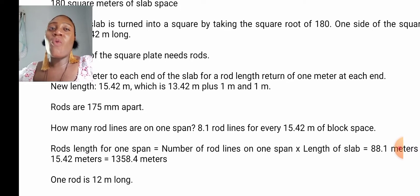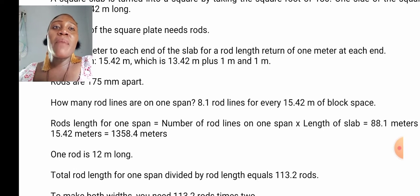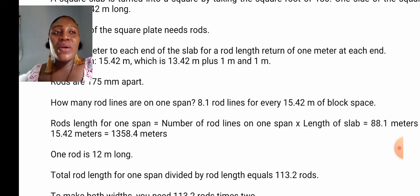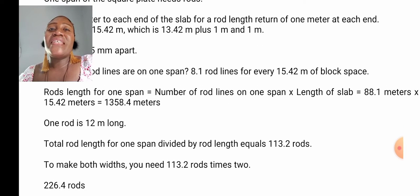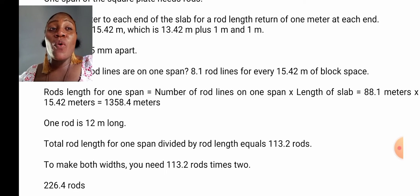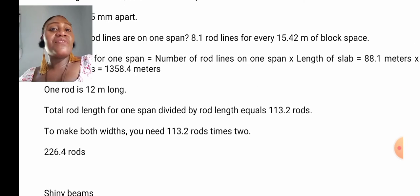How many rod lines are on one span? 88.1 rod lines for every 15.42 meters of slab space. Rod length for one span equals the number of rod lines on one span times the length of slab, which will be 88.1 meters times 15.42 meters, giving you 1,358.4 meters. One rod is 12 meters long, so total rod length for one span divided by rod length equals 113.2 rods. To make both width and length, you need 113.2 rods times 2, which gives you 226.4 rods.